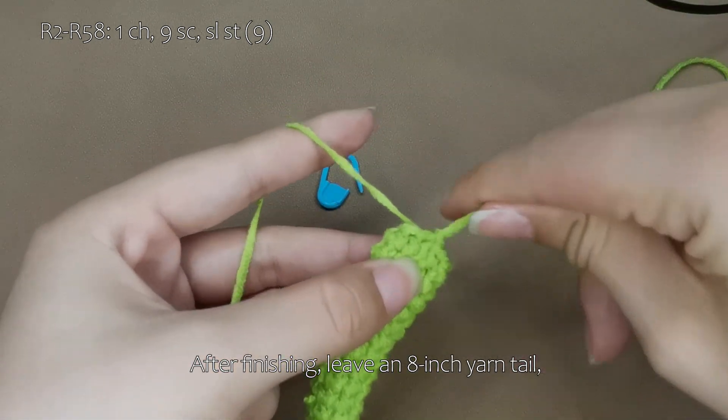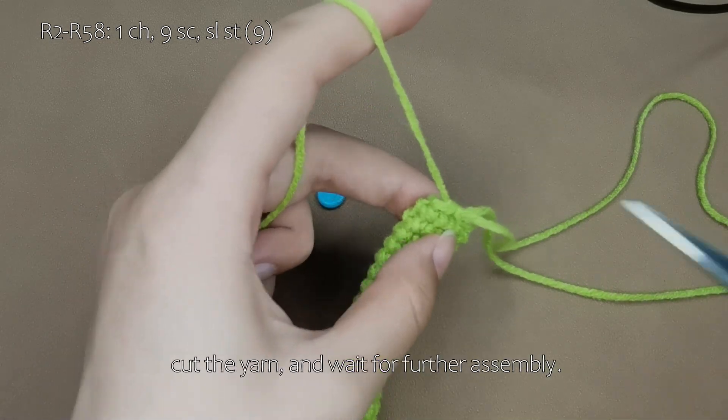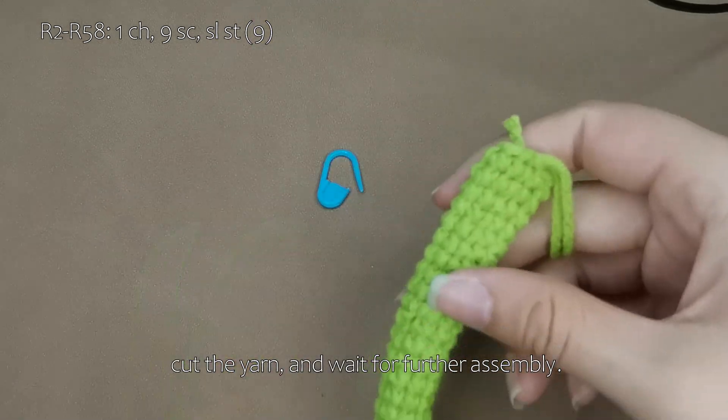After finishing, leave an 8 inch yarn tail. Cut the yarn and wait for further assembly.